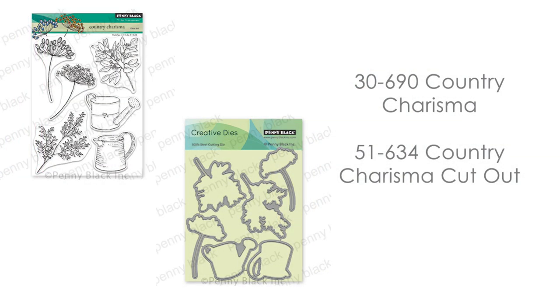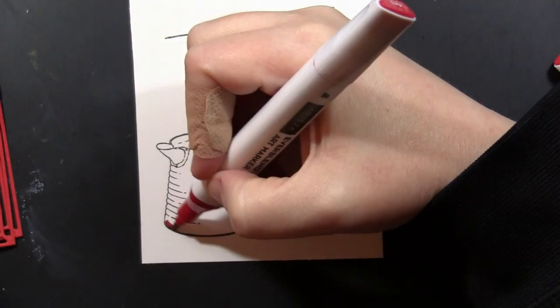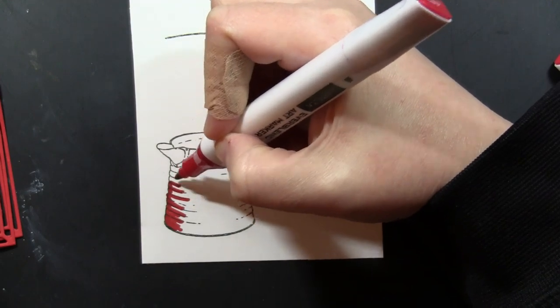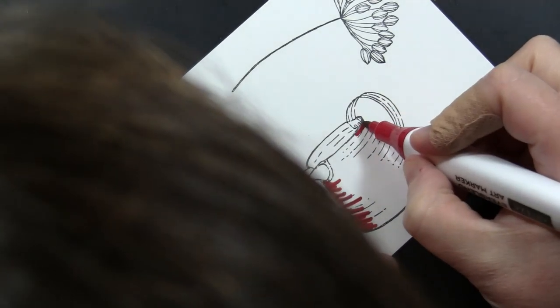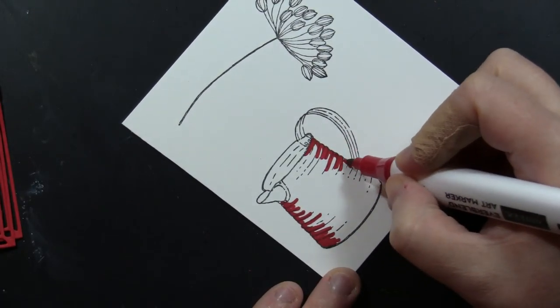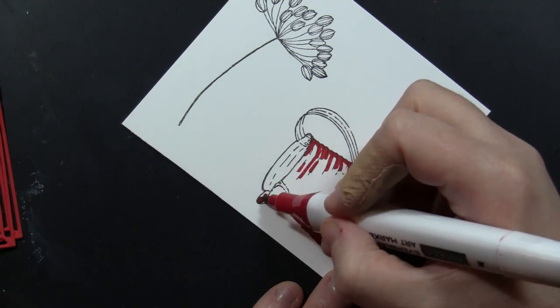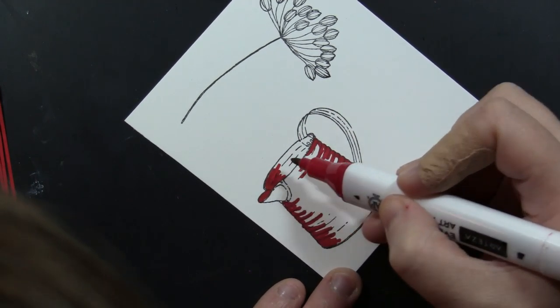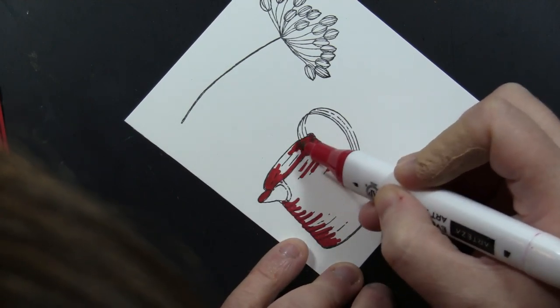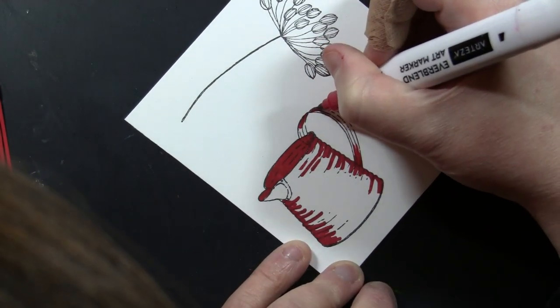Now I'm going to continue working assembly line style — stamping and doing all of my coloring before I assemble the cards. Next I'm using our stamp set Country Charisma, and it has the exact match cutout available. I love the different watering cans and flowers included in this set; there's really no limit to the different types of bouquets or scenes you can make. You could even have a little critter popping out of the watering cans. It's great for spring, summer, and all year when you're sending birthday or thinking-of-you cards. Again, I'm just putting in my darkest colors first.